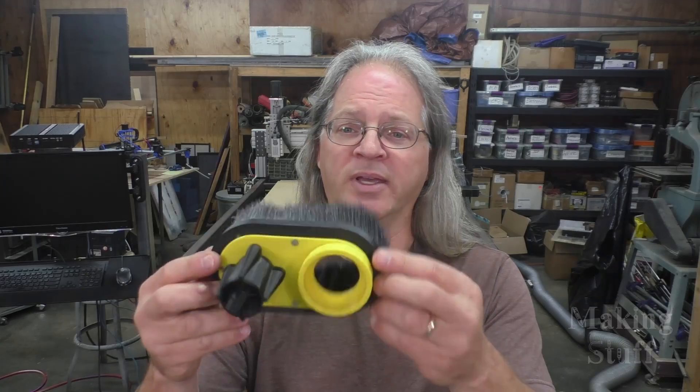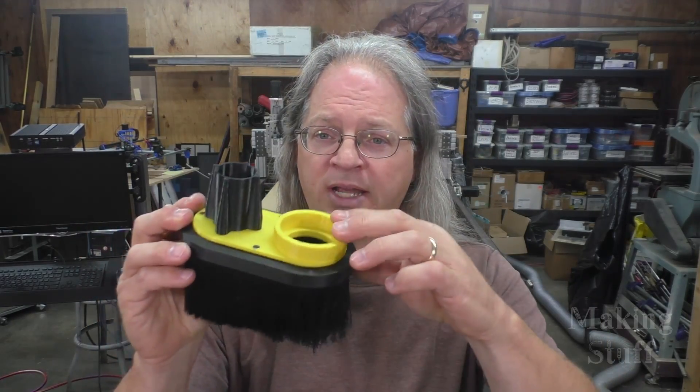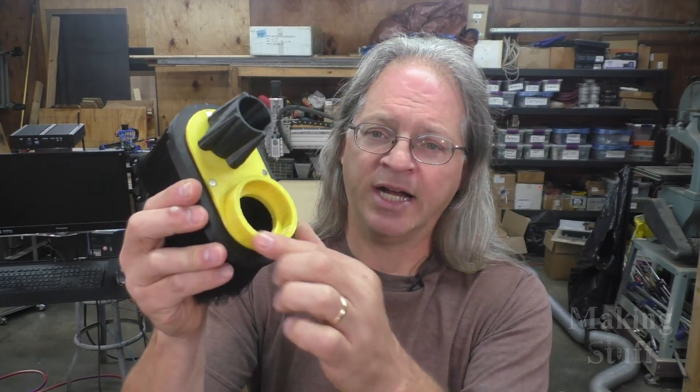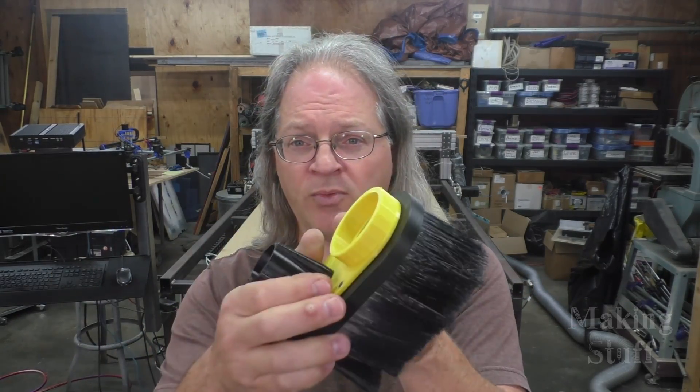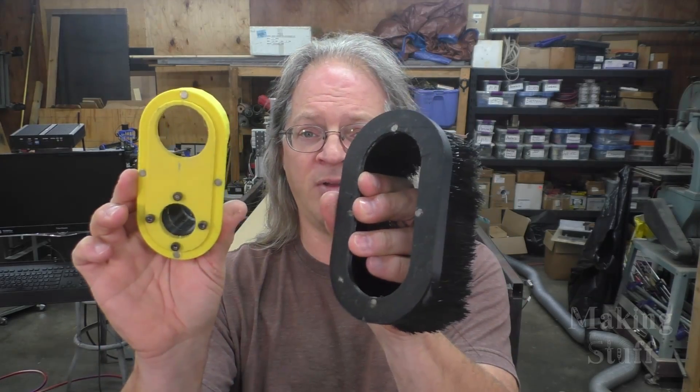What I did is I took the dust shoe I was using on the MPCNC and modified it a little bit. This is 3D printed and this yellow part is the new part — I added a ring that's 55 millimeters so it will fit on the spindle I'm using, and it just friction fits on there and seems to work fine. It actually uses the same brush as the MPCNC one and is held on by magnets. It worked great on the MPCNC so hopefully it'll work great on this machine too.